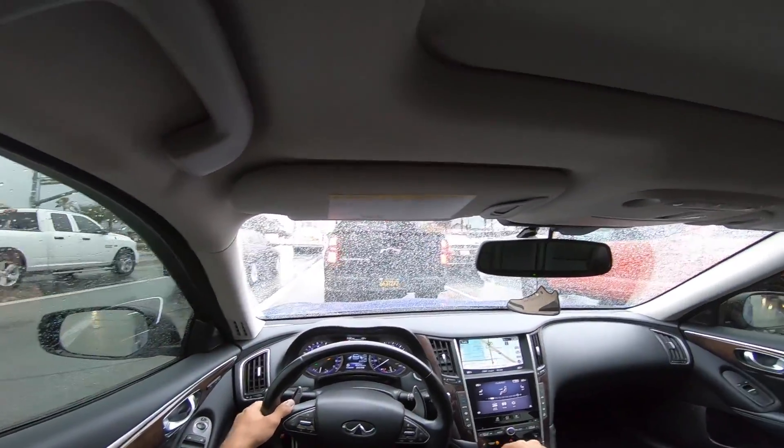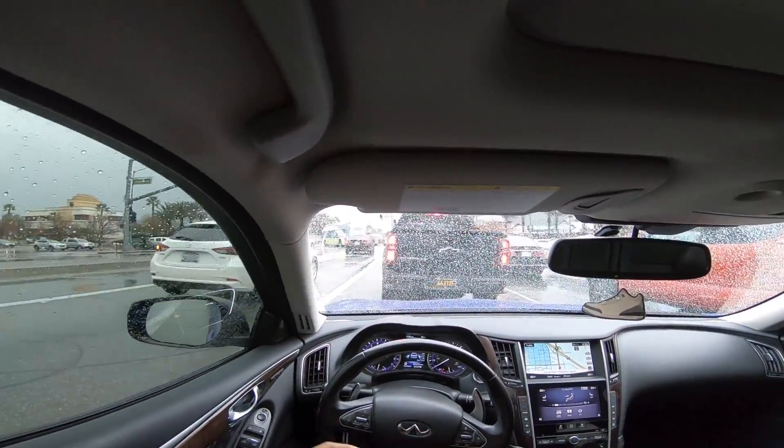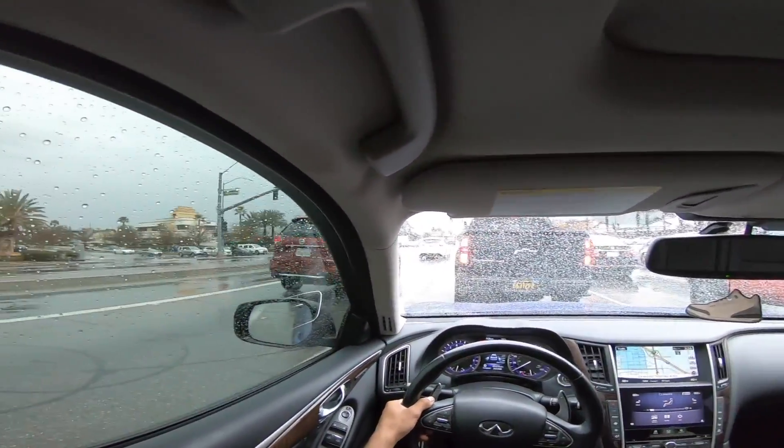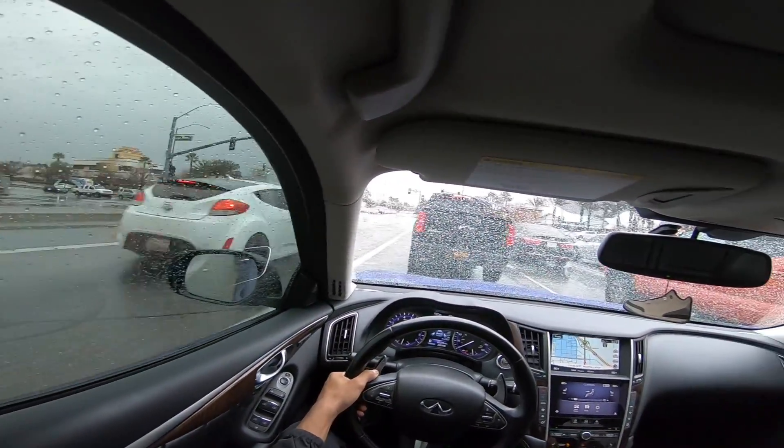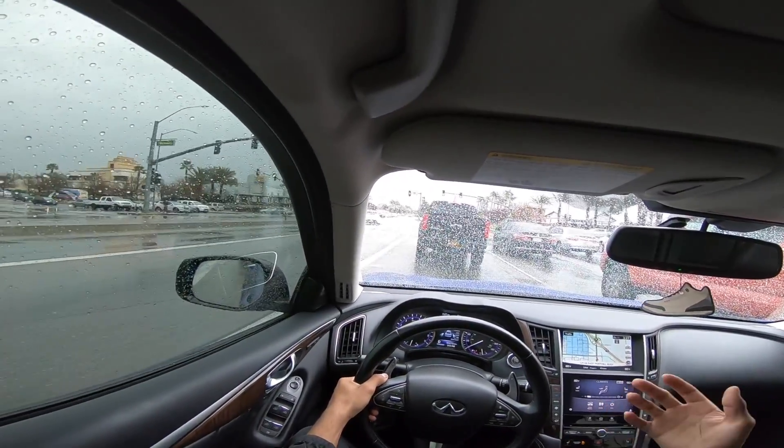Finally found someone selling a 17 by 10 and a half, which is perfect. He doesn't know the offset on them, so I'm kind of iffy on that. He had them on his Mustang, so I'm pretty sure the offset isn't going to be too aggressive. I'll make it work — if not, I'll just sell them or something.